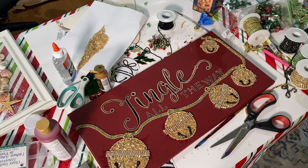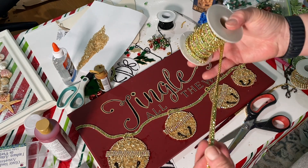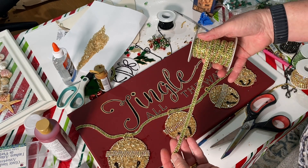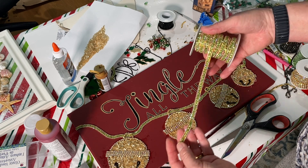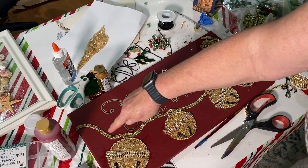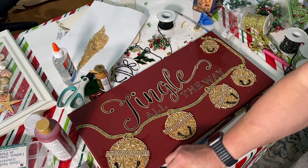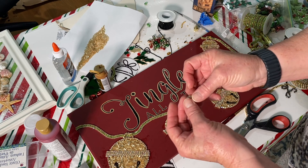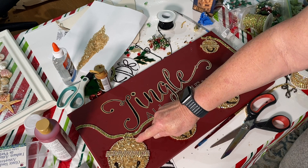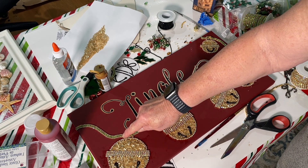Next I took this triple-wide rhinestone chain I picked up on Amazon and attached each of the bells together using it. It's really pretty — green in the center with little gold rhinestones all the way down. I made loops on each of the bells with a certain length and put it on top of and under each one all the way through.